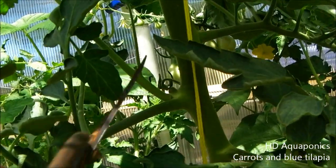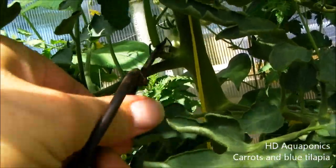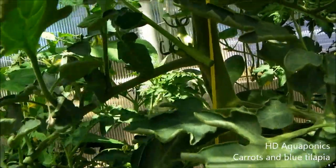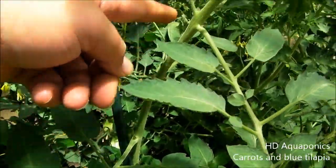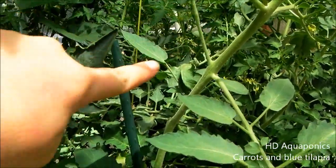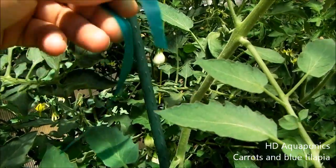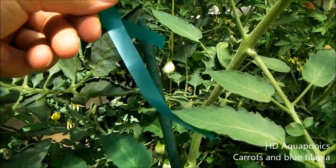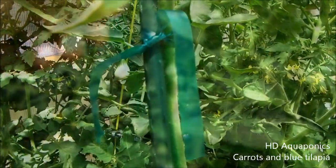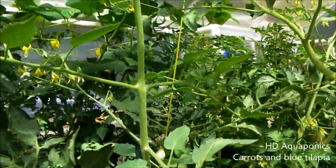Here's a sucker - I'm going to take these off. It's a lot easier to do with scissors than just pinching them off, especially when they're this big. You can see this tomato here is starting to grow away from the stake that I have in, so I'm going to go ahead and use some tape and see if I can straighten it out a little bit. Now you can see I have it taped up and it's sitting a lot straighter.